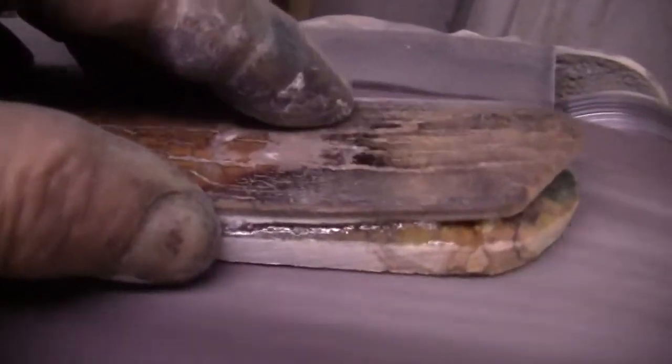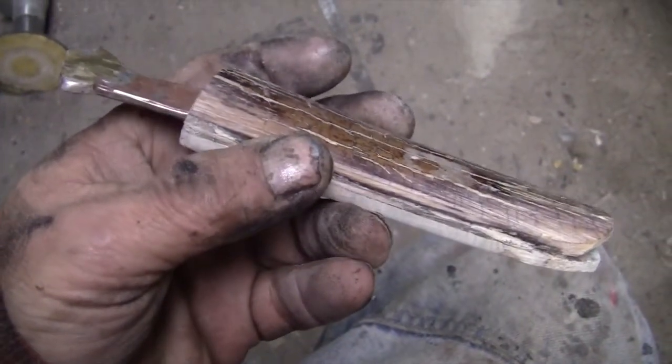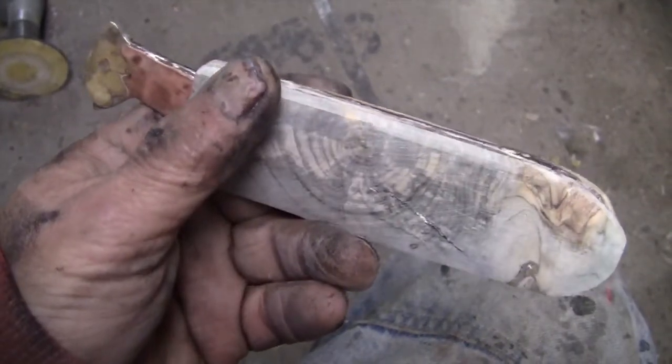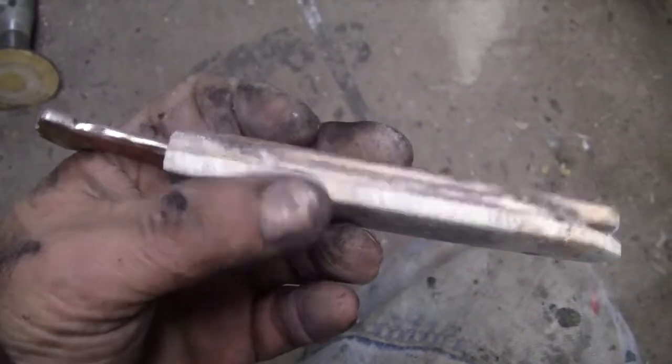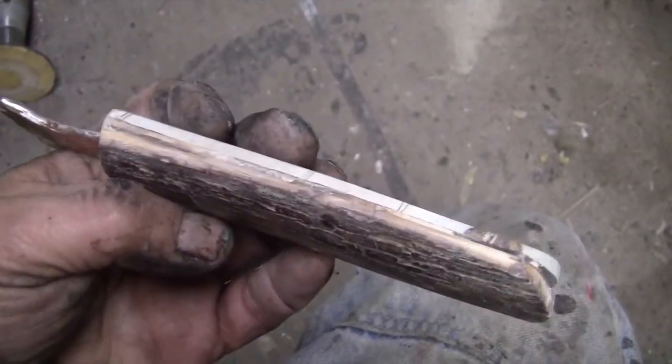I'm just showing the basics here. I go from 60 grit down to about 200 grit. When I'm happy with it, I reinforce it with rivets — I drill a series of holes and use 18 gauge wire for my rivets.